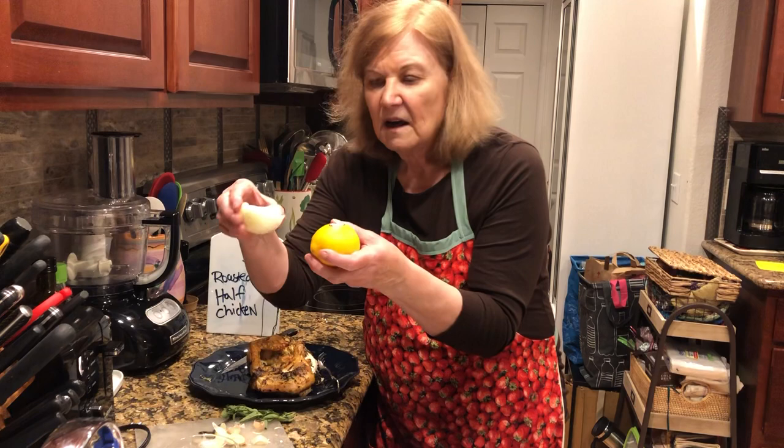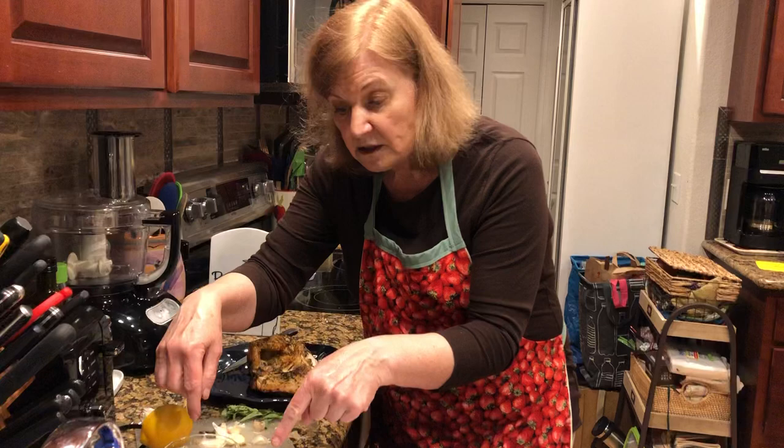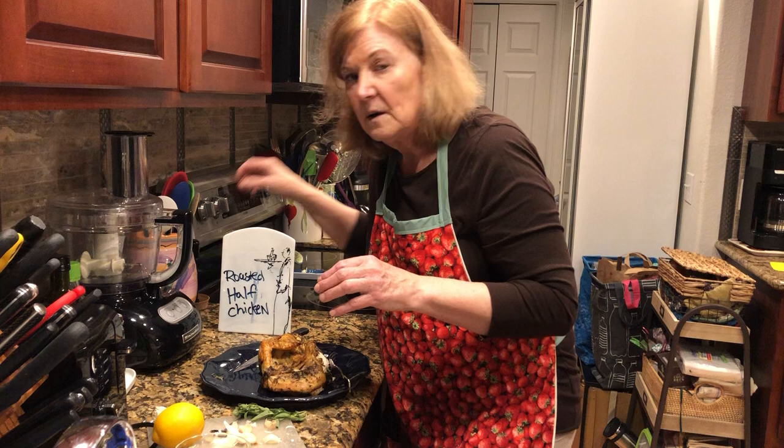One thing I would note as you're working with a raw chicken: I pre-measured the salt, pepper, melted butter, and olive oil into little containers first, then I dealt with the chicken, so that I am not touching my containers and contaminating them with any kind of raw chicken.